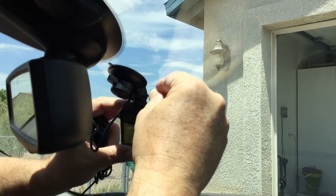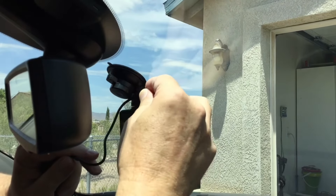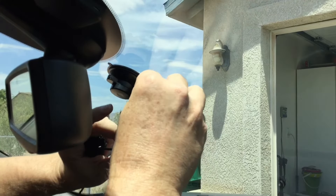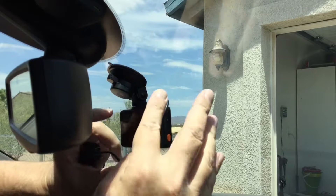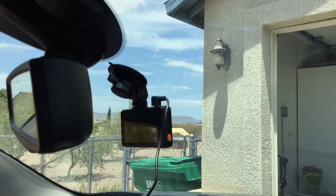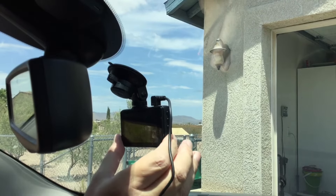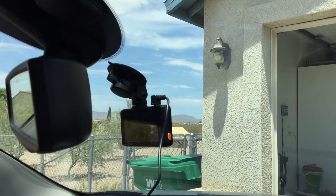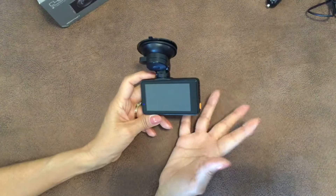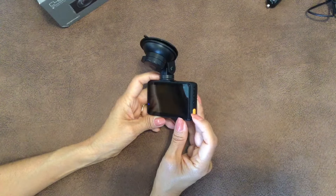Plug the cord in at the top of the camera. The manual will give you an idea of how to run the cord up along the top and around the side of the car so you don't have a big cord just hanging there. Now it's plugged in and we're ready to go for a drive.